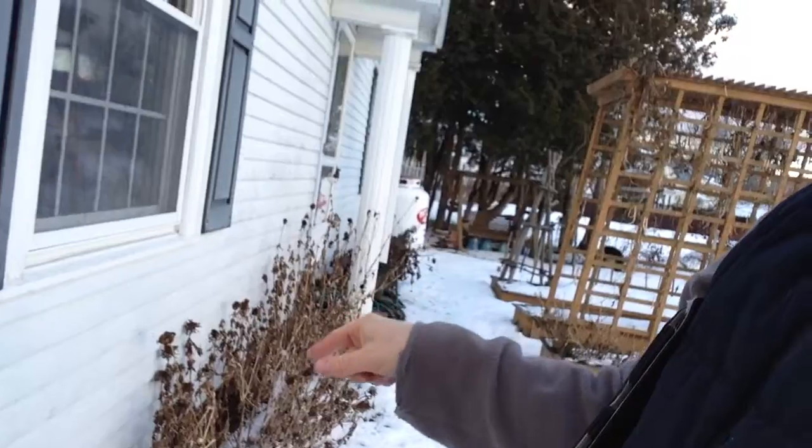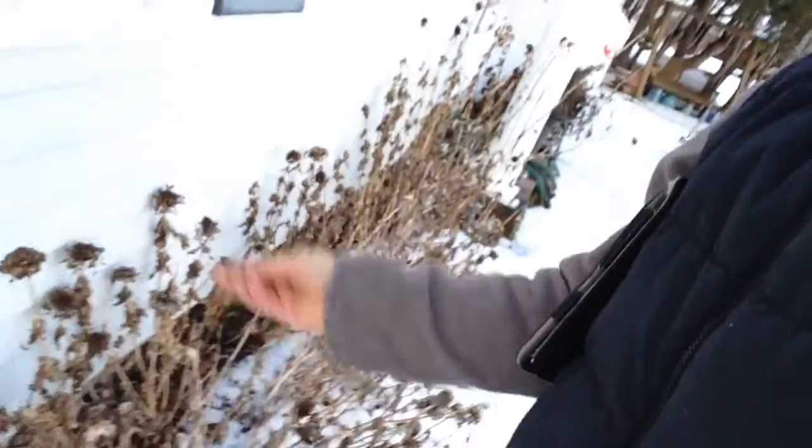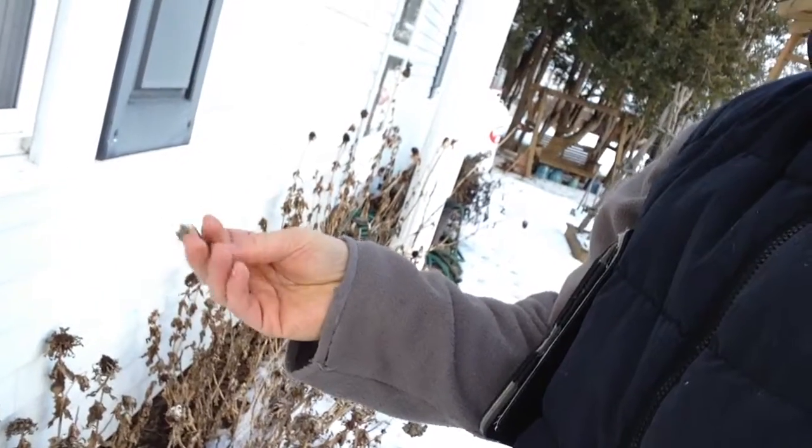If you look over to this side, I've left all my zinnias up. Now, this is unsightly — it really is a bunch of dead flowers. But these zinnia seeds right here are great for the birds in the winter. They can come forage for some stuff.